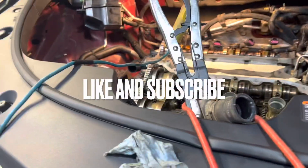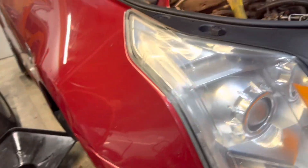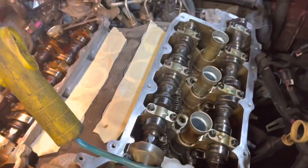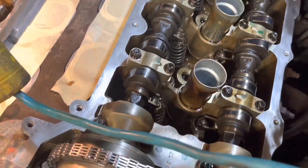I wanted to discuss another issue with these GM V6s. There's a little modification you can do that GM actually did in later years with these cars. The PCV valve system on the car — the front one, as you can see, is nice and clean. This whole engine is very clean up here, it looks beautiful. Then you look at the back and notice the difference.